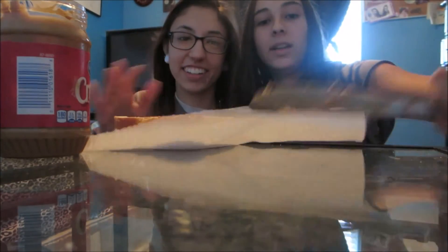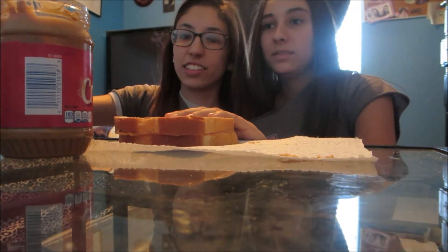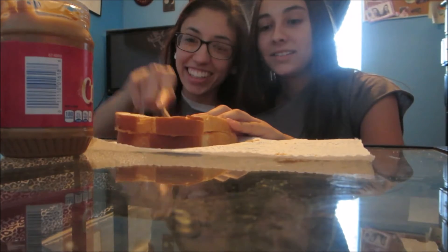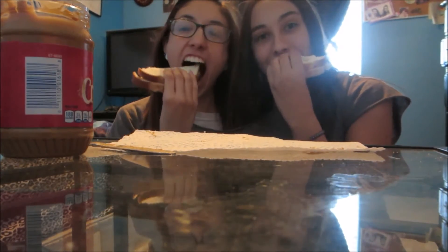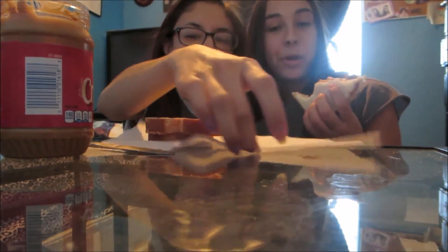I want to cut it. You want me to cut it? Yes. Like diagonal? Yeah. I want to cut it all the way. Now rip it. Take a bite. Too much peanut butter. We're going to do hopscotch.